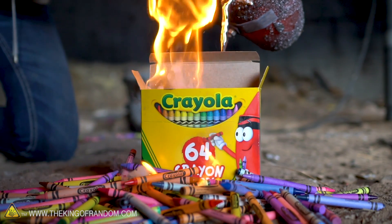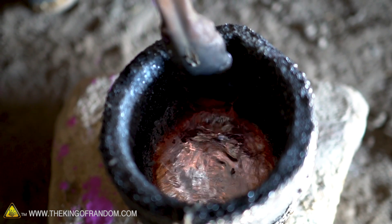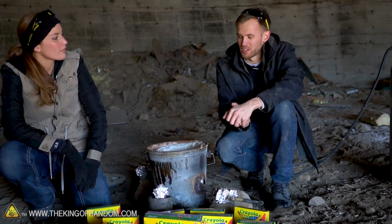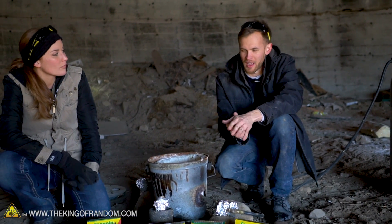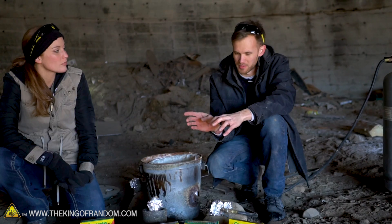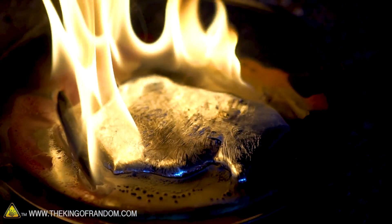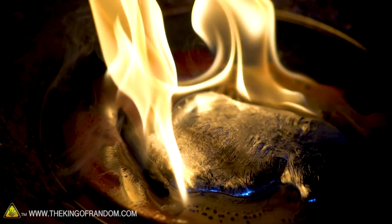Wax melts at a very low temperature. Aluminum melts at a much higher temperature. And we just want to see what happens when they combine. One interesting question is whether or not the color from the crayons can actually do something to alter the color of the metal. You can't actually color metal.